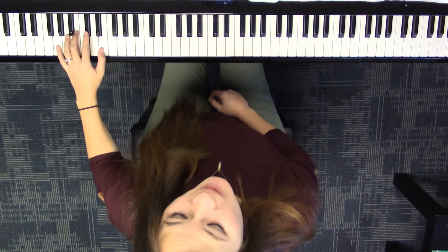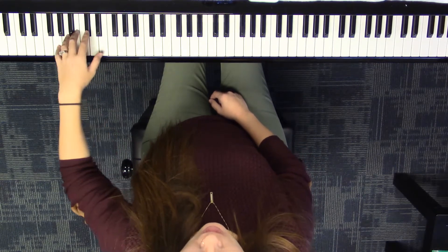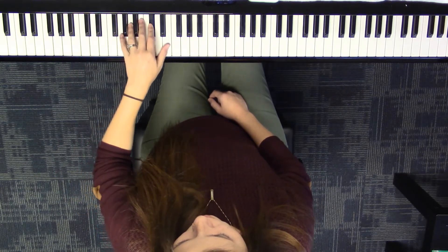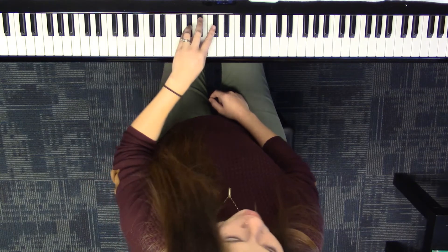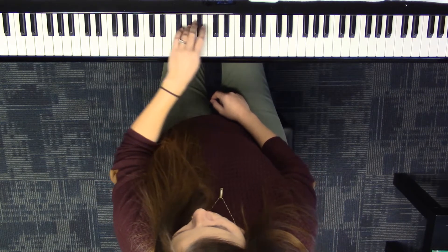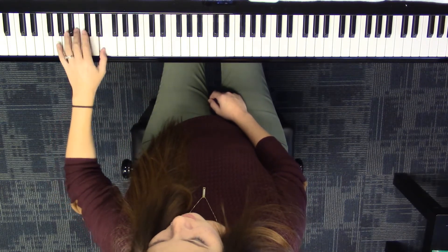Let's say our finger numbers as we play. Two, one, four — two, one, four — two, one, four, two, then back: four, one, two — four, one, two.